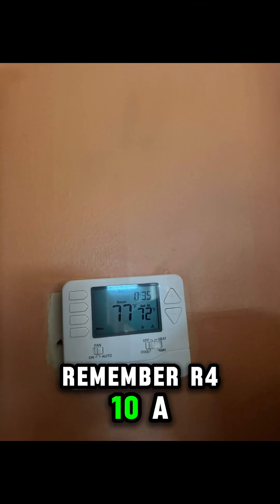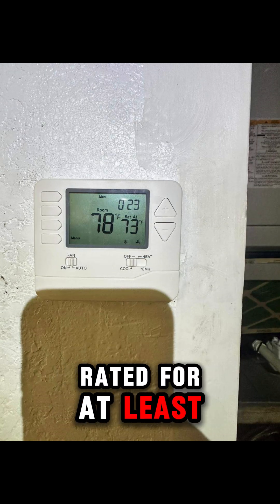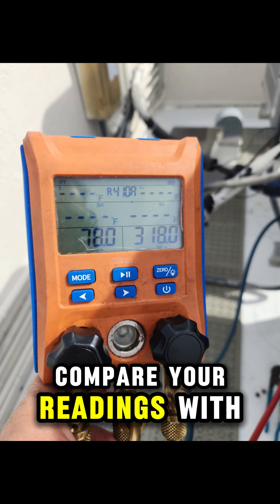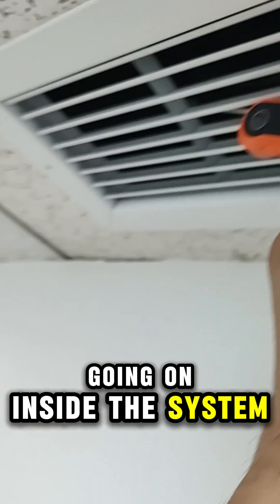Remember, R410A operates at much higher pressure than R22, so always use gauges rated for at least 800 PSI working pressure. Compare your readings with the R410A pressure-temperature chart to know what's really going on inside the system.